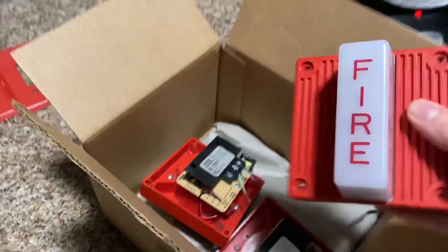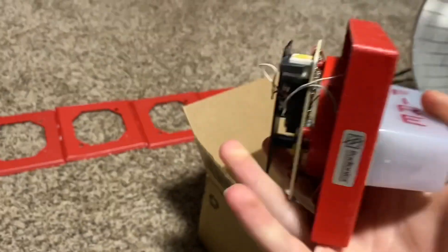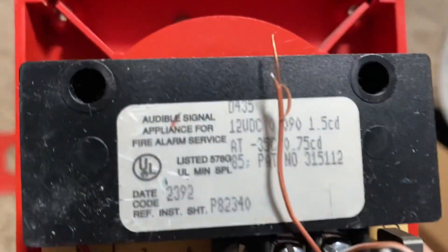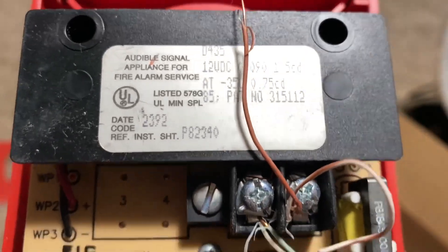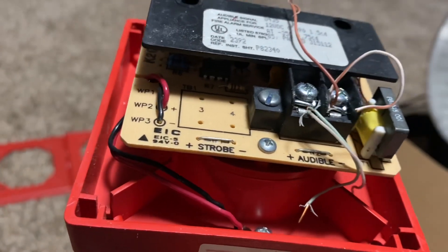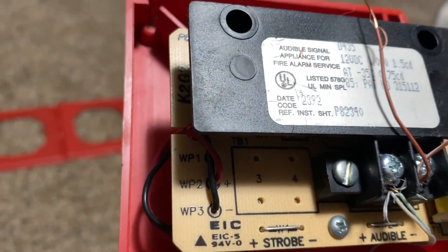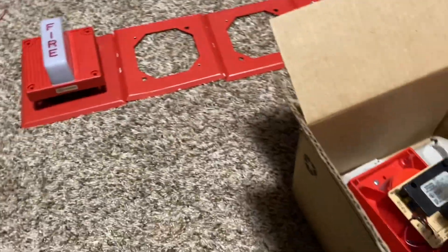We got some very cool Wheelock alarms in here. These are actually Radionics rebranded. They are D435 and they're 12 volt DC horn strobes — they're basically EHS-EL2s. I'm very happy to have these now, they're very cool alarms. As you can see, they came with the trim plates. Let's go ahead and get the rest out.